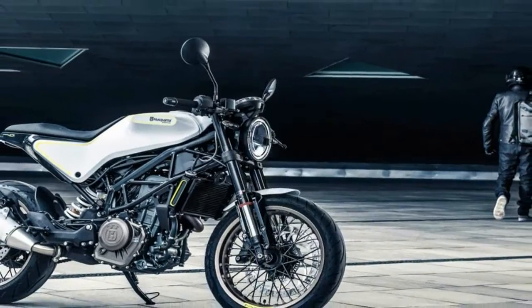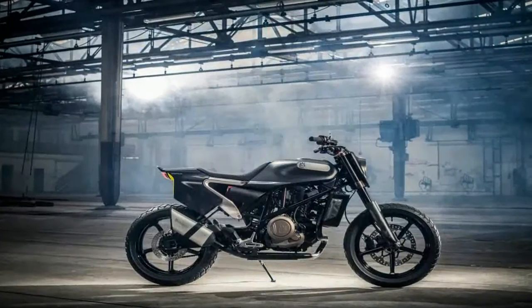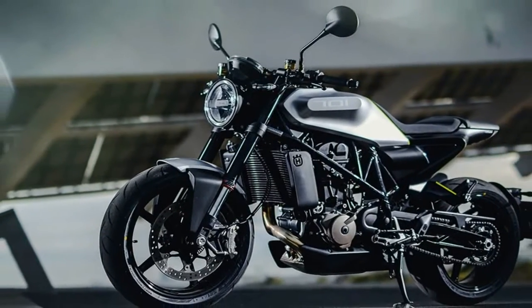Not exactly earth-shattering numbers, but bear in mind the thing only weighs 330 lbs before you put the fuel in it, so that's enough power to have some fun with. Not sure I'd brave the interstate on it, though.